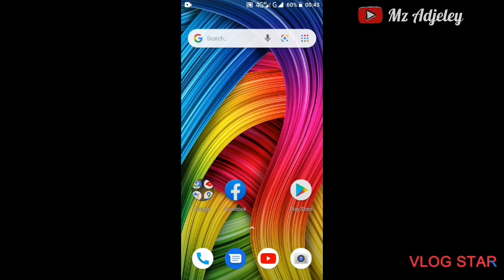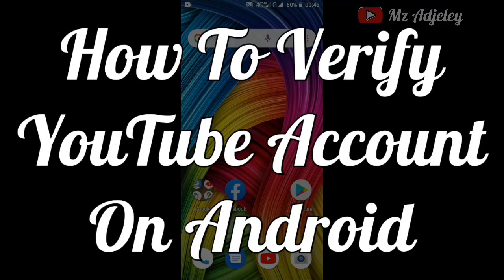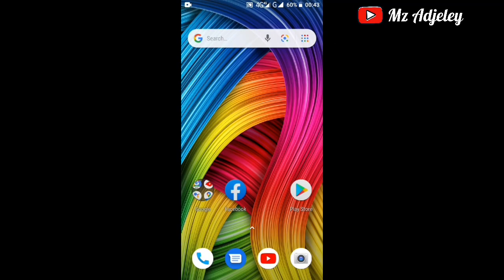Hey guys, welcome back to my channel. My name is Agile and I'm back with another video. Today's video I will be showing you guys how to verify your YouTube account on your Android phone. YouTube verification allows you to upload videos that are longer than 15 minutes and also customize your YouTube video thumbnails. Anyone can verify a YouTube account — all you need is a phone number to prove your identity. But verification doesn't mean you get a verification badge; verification badges are reserved for those with at least 100,000 subscribers.